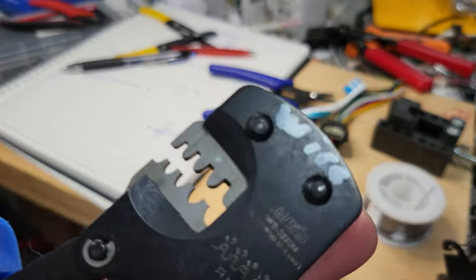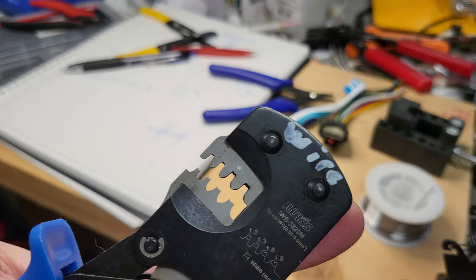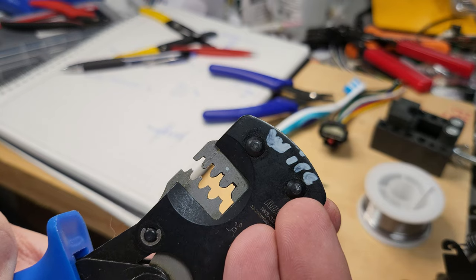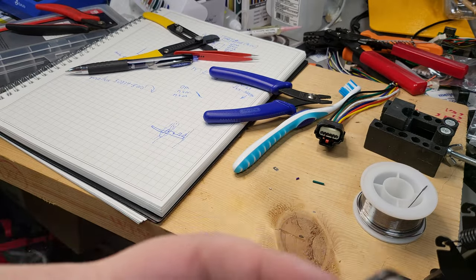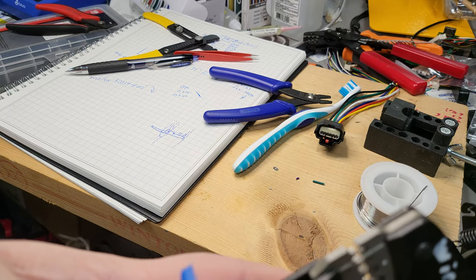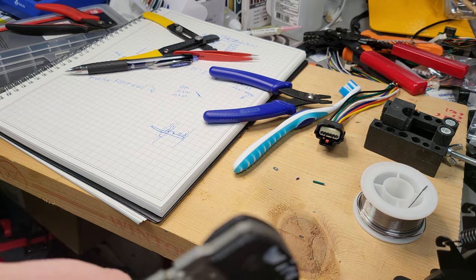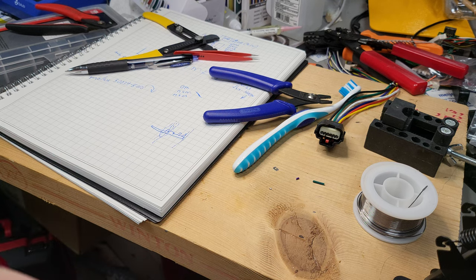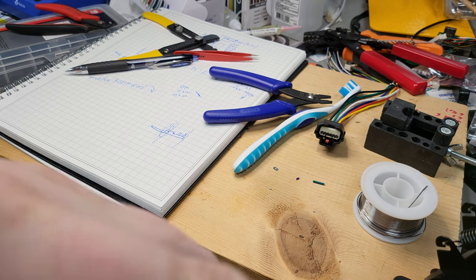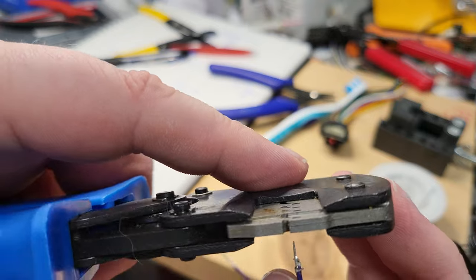Take the crimper tool. I believe I've been using the hole with the dot — I wrote a note that this is the side the wire goes to, and the other side is the terminal side. That's important because the size is based on the insulation being on that side. You put it through — oh, I have to try to do this carefully — I didn't do a very good job of crimping that first, so this may even fail.